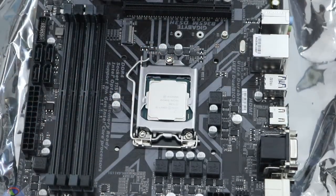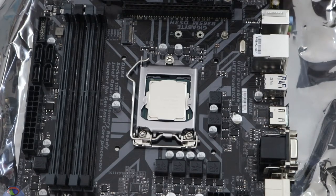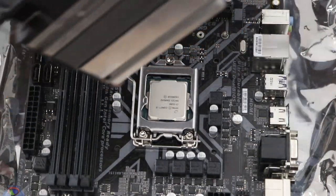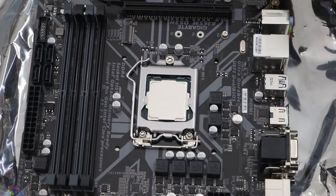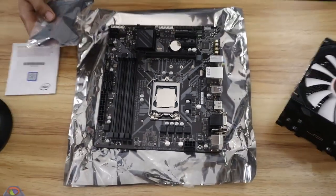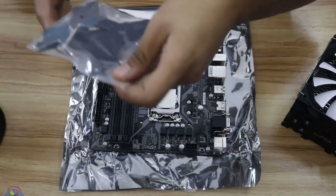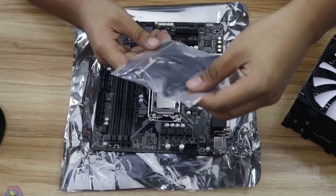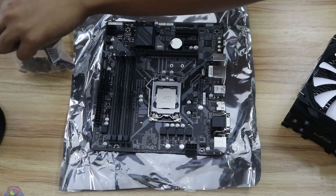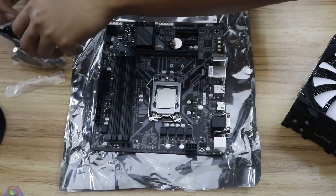The next thing we need to do is install the CPU cooler. I have here a Cryorig H7 that we're going to put in. It comes with a mount that's supposed to fit a bunch of the most popular sockets. This is supposed to fit the LGA 1151, which we have right now. I have a feeling the mounting bar goes at the back of the motherboard.